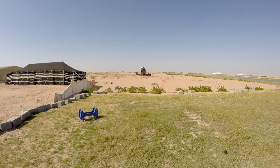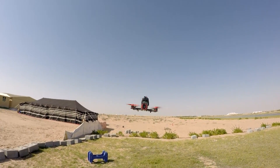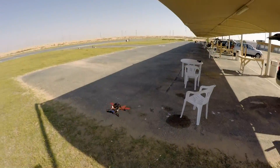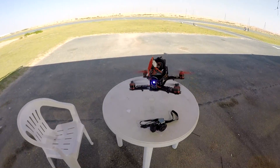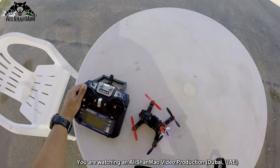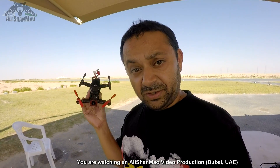I don't want to land it in my hands because the propellers are still spinning at a very high rate. I'll give you some rest. So it flew very well — there's enough punch, there's enough speed, and of course it does aerobatics as well.